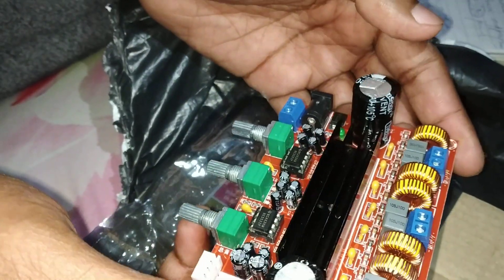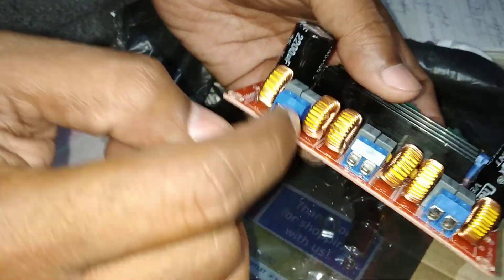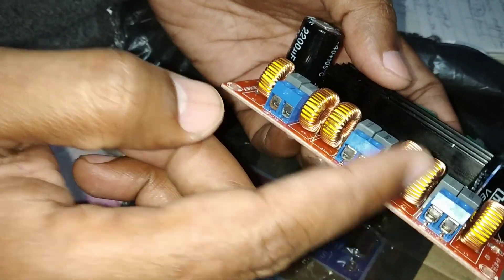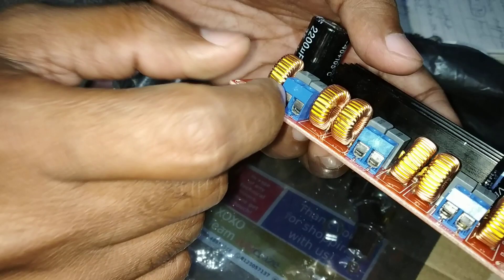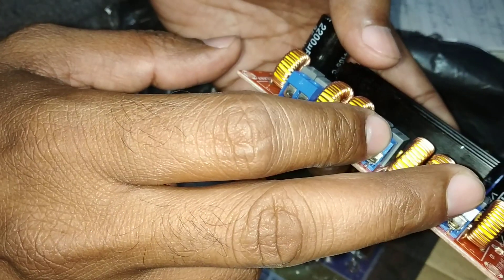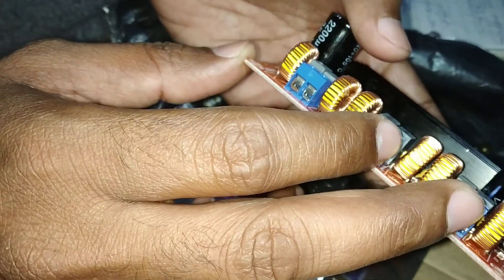It has three ports for output — these three output jacks. The first one is for 100 watts, and this is for subwoofer. The second and third are 50 plus 50 watts, and those are for speakers.